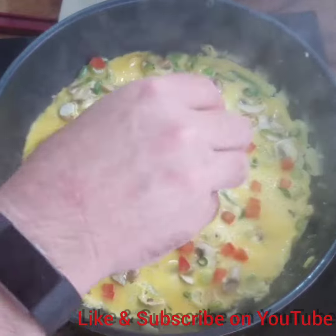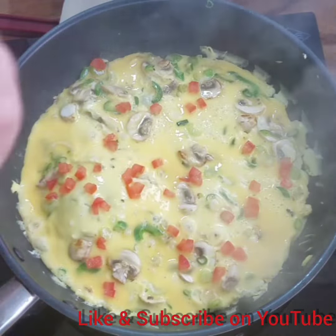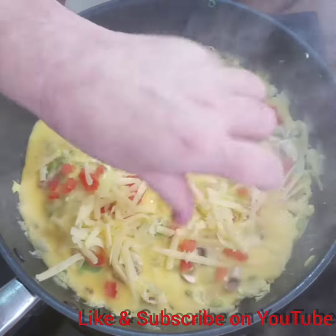I threw heaps of spinach on top of mine and just chopped it up with a bit of tomato — that's why I haven't taken photos.